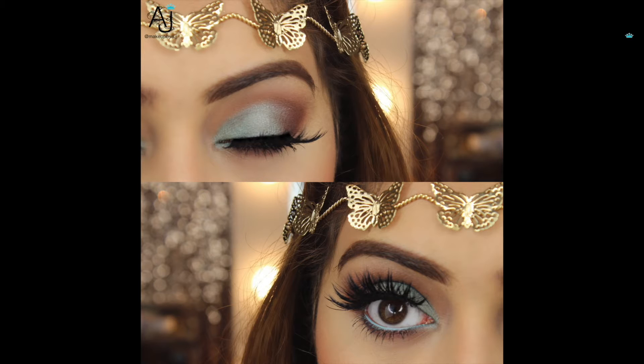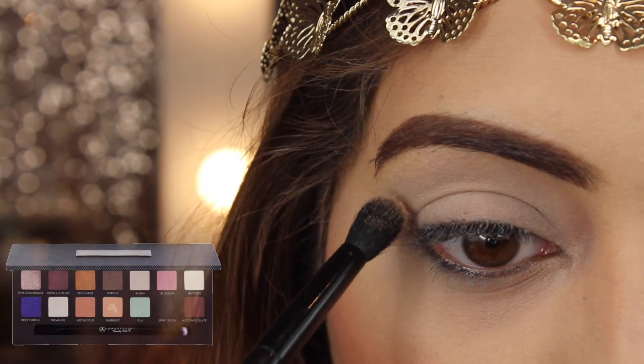I tried to keep this as simple as possible and I created this look using one brush — the one that came with the palette. To get started, I've already prepped and primed my eyelids using the MAC Soft Ochre Paint Pot.